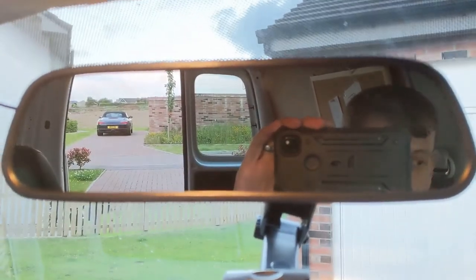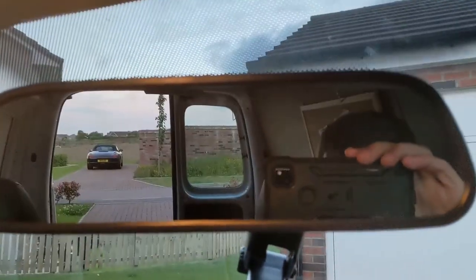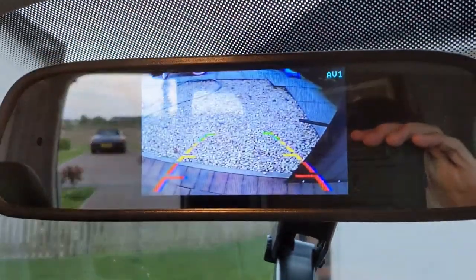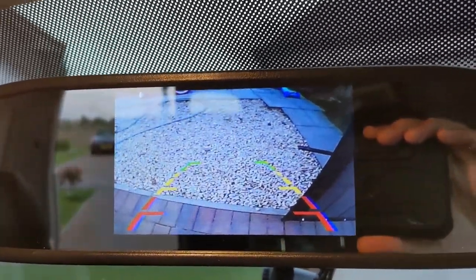Right, moment of truth. Engine is on, into reverse — nice clean signal. There you go.